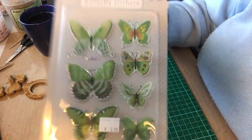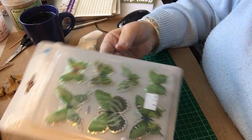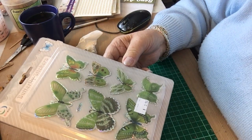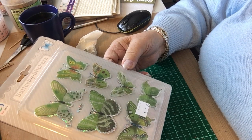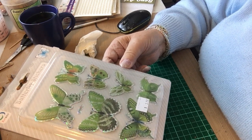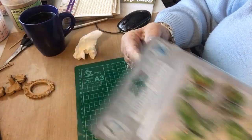I bought these butterflies. I quite like them because I've never had the green ones before. I've got blue ones and grey ones but I didn't have green, so I have now.